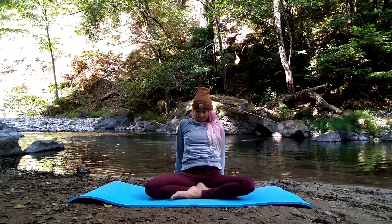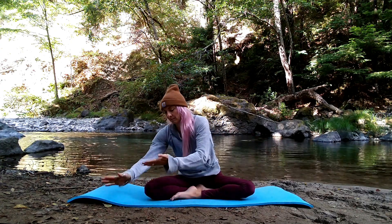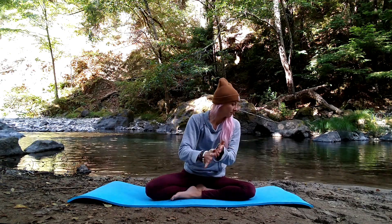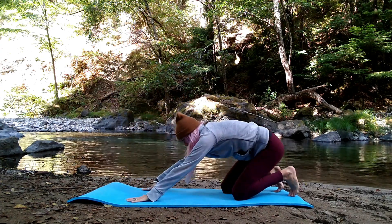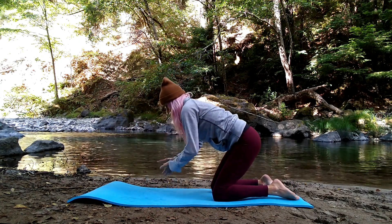Press down through your palms to lift up through your shoulder girdle, creating space between shoulder and ears. Breathe in, and on your exhale slowly with control lower your seat to the mat. Let's make our way to hands and knees for tabletop pose.